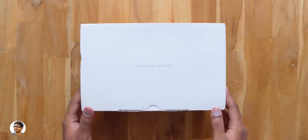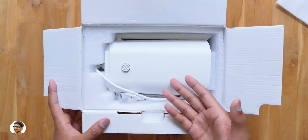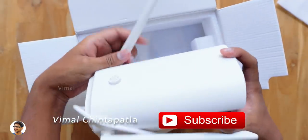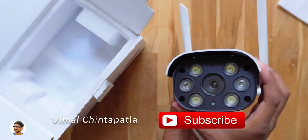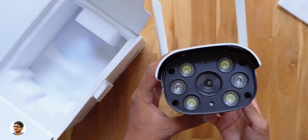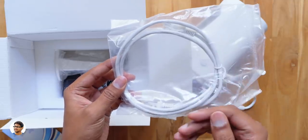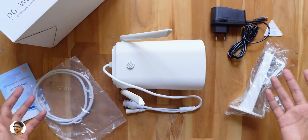Let me open the box and show you the product. I want to thank Degoo for sending me this product for review. On opening the box we've got the Degoo smart security camera at the top. Oh my god, this thing is humongous — seriously guys I've never seen a security camera this big in size. Before that let me also show you the other stuff in the box: you get a user manual, an RJ45 ethernet cable, a fixing stand for the camera, a power adapter, and some installation screws. So those are all the items we got in the package.